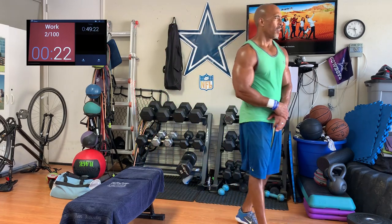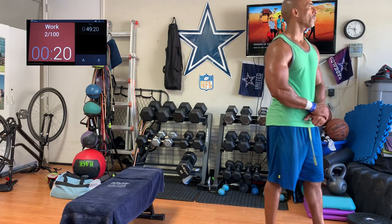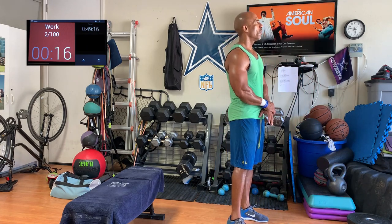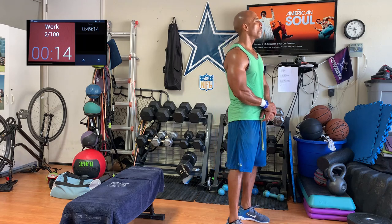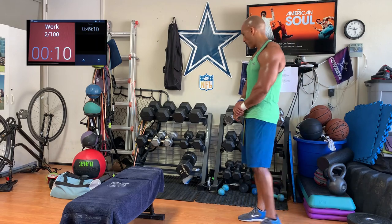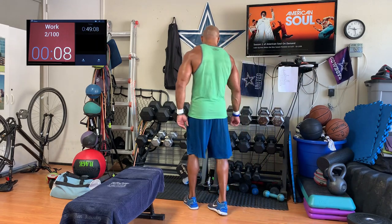In this case, I'm going to do three rungs or three steps of the ladder. I do as many as five steps, but in this case it's going to be a very short ladder — three steps up and then three steps down. So 30 on, 30 off going up.